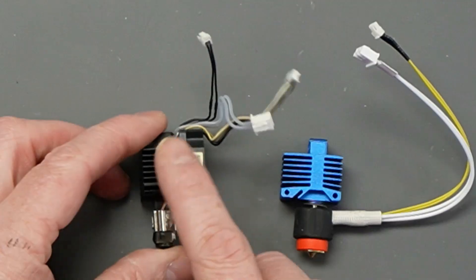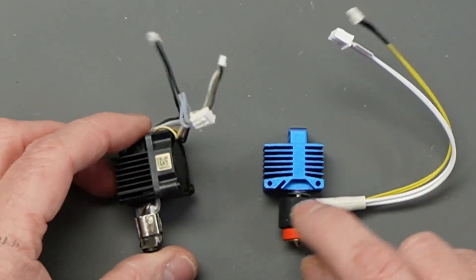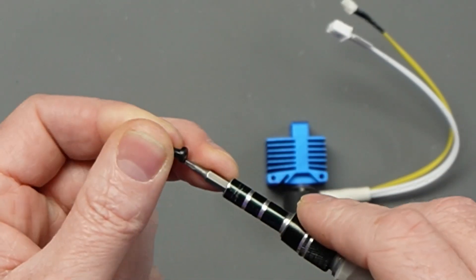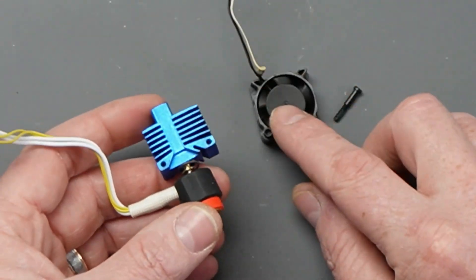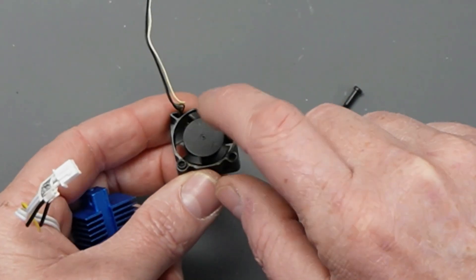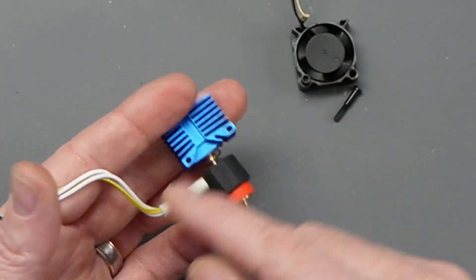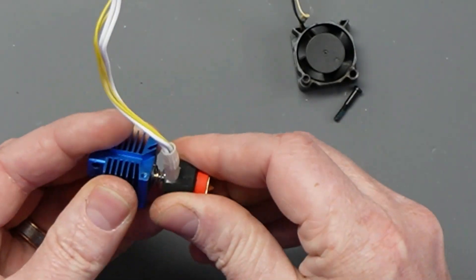Now we have the new hotend and the old one side by side. The difference here is that the old one has the fan attached — we need to move that fan over. Other than that, the new Panda Revo has the heater and thermistor already built in. The previous screws are M2.0 and so are these, which is handy. One warning: if your screwdriver slips it's very easy to break one of the fan fins, so be careful.